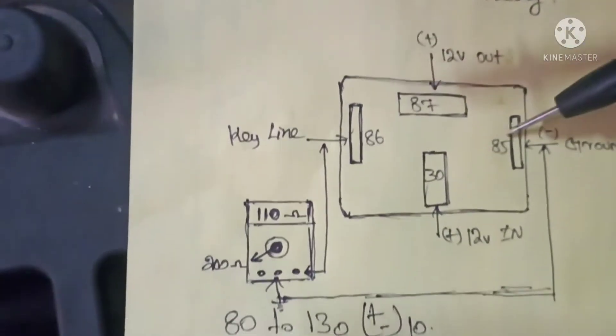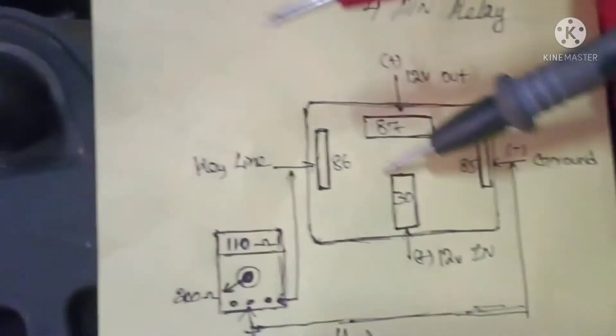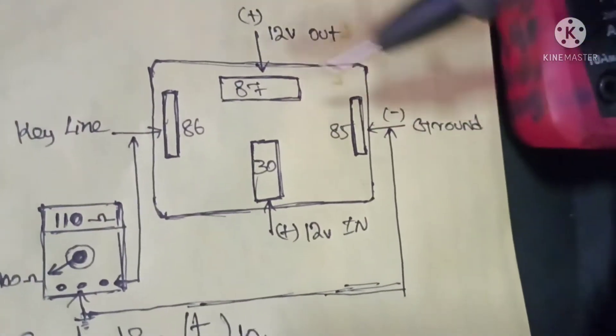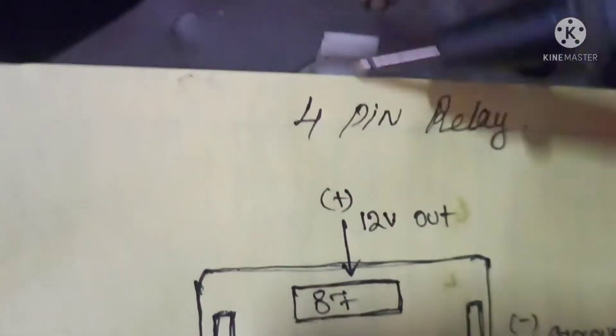1.75, 1.75. This is the relay. This is the ground. This is the key. This is the target. This is the current.